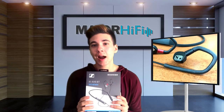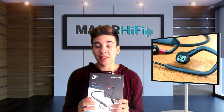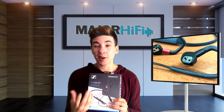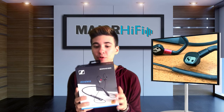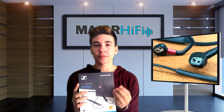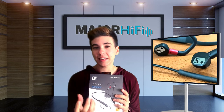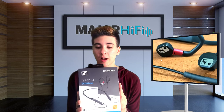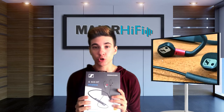Overall, the Sennheiser IE80S-BT has a warmness and thickness to its sound, a very comfortable fit, and I was super impressed with the DAC, which really preserved a lot of the movement and activity in mixes — making these one of the best sounding Bluetooth earphones I've ever heard.